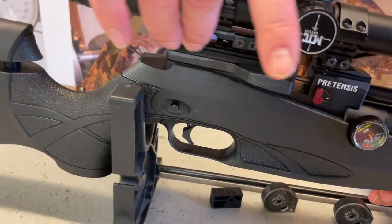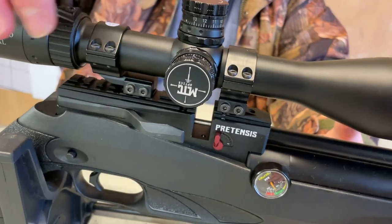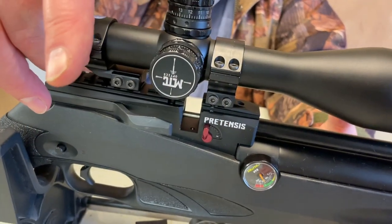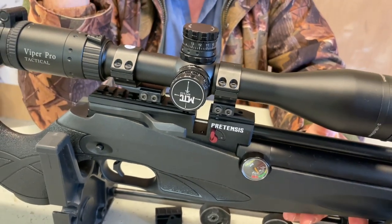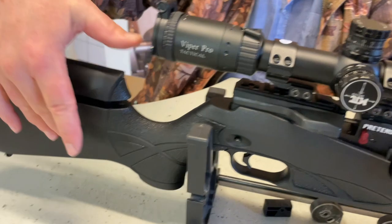Looking up on the breech block, you've got Reximex's dual bolt-on system — dovetail on the top inner rail, and on the outside you've got Picatinny rails. So you've got a lot of flexibility there.